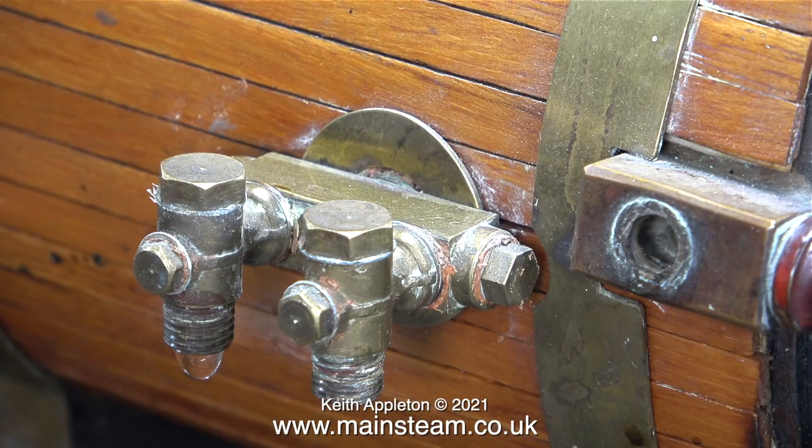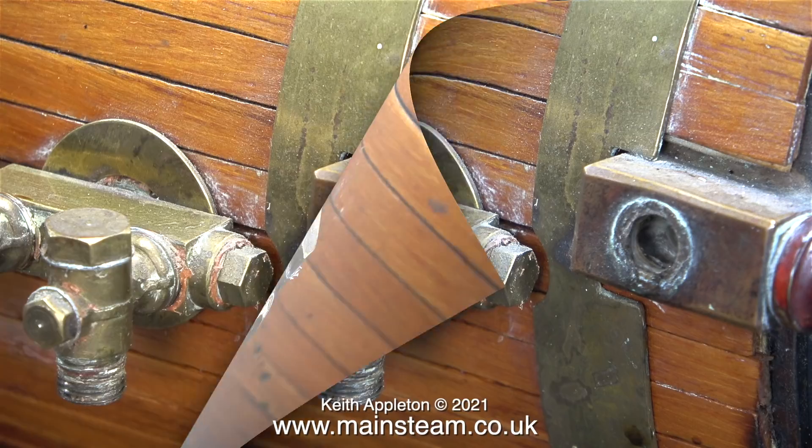There is a bit of corrosion on the aluminium washers on the check valves. These two check valves on screen at the moment are old Stuart check valves - by far my favorite type of check valve because they have inspection plugs that you can remove to allow you to poke a piece of wire through to clear any blockage. In old boilers, blockages are fairly frequent - it's usually lime scale.